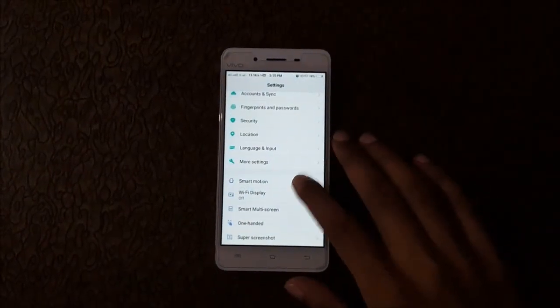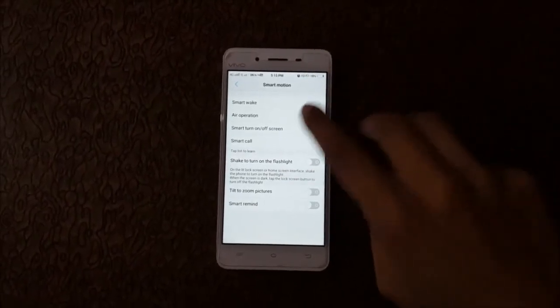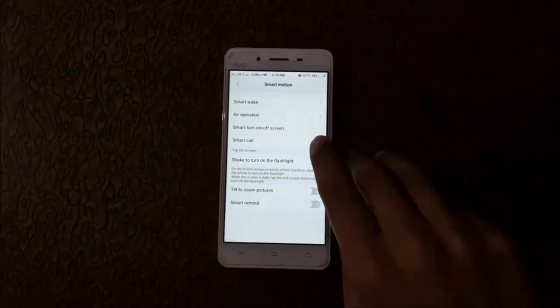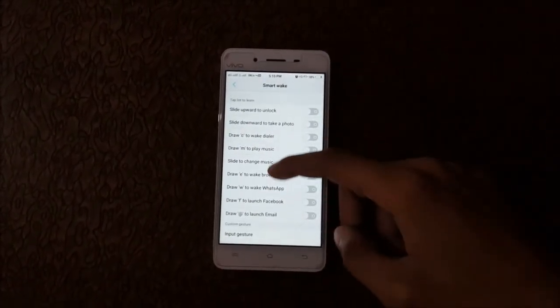In Smart Motion, the available options are: Smart Wake, Air Operation, Smart Turn On and Off Screen, Smart Call, Shake to Turn On the Flashlight, Tilt Zoom Pictures, and Smart Remind. First, go to Smart Wake.